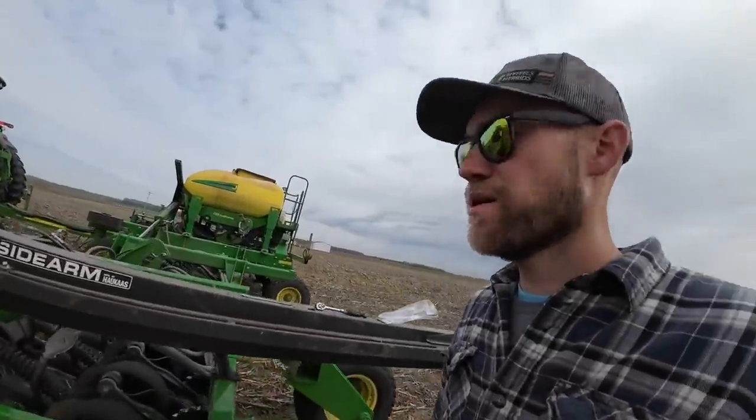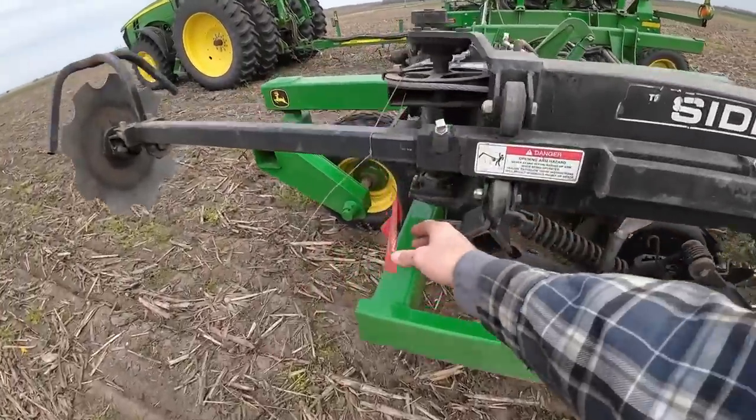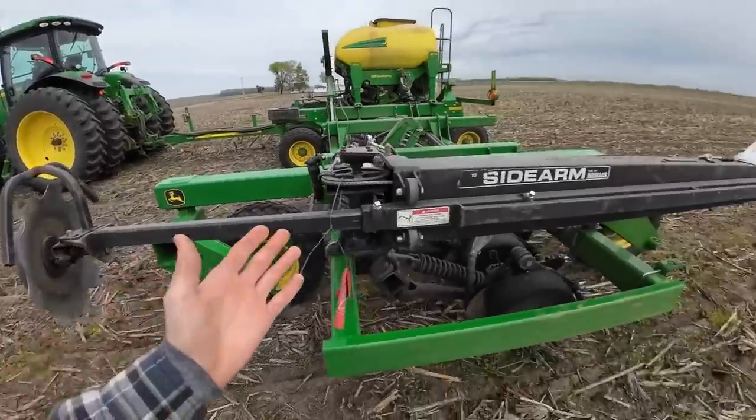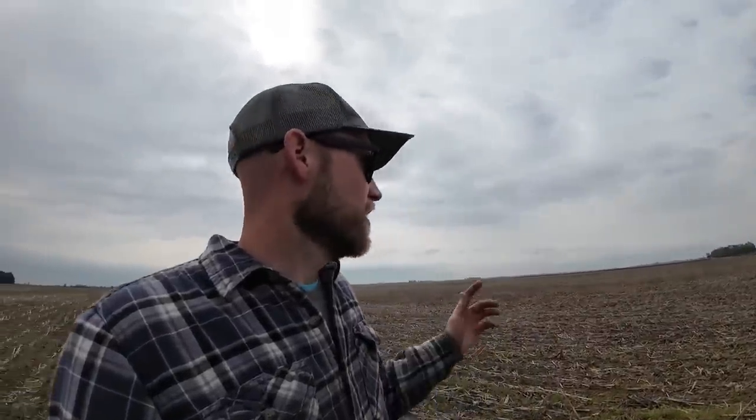Started the tractor so it could warm up. I don't know if you remember last year, but I broke these shear bolts on this marker arm. I just have it tied up and never got around to fixing it because I don't ever hardly use my markers. The reason I don't use them is most everything's no-till and I have corn stalks to follow from the previous year. But the last field we have to plant — probably tomorrow — it's going to be worked ground, so it'd be nice to have markers and I don't have any guidance lines set up for that farm yet.